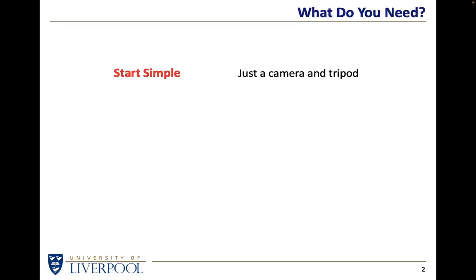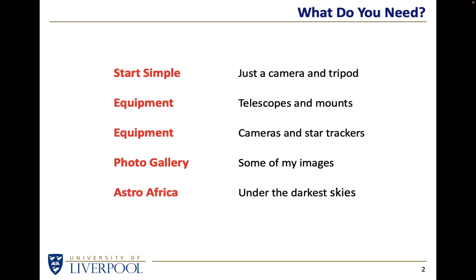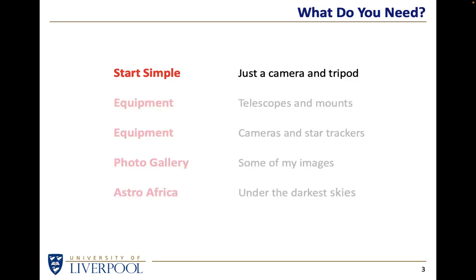I'll be saying what you can do with essentially nothing other than the camera you already own and perhaps a tripod. Then I'll be looking at, briefly, the idea of telescopes and mounts. But what I really want to talk about is cameras and the idea of a small, relatively modestly-priced tracker that will allow you to take the pictures I'm going to show you. The photo gallery will be: here's the sort of pictures you can take with the camera you've already got and a simple little sky tracker.